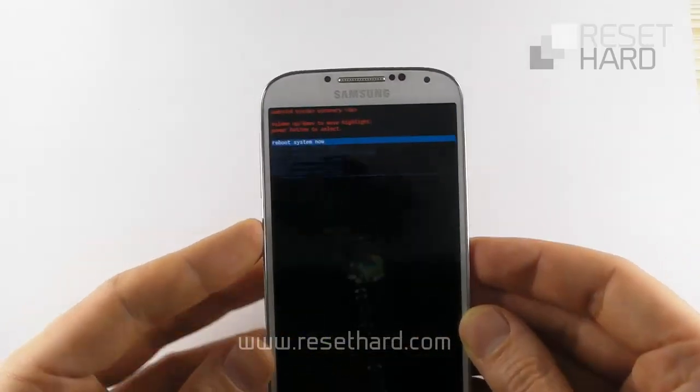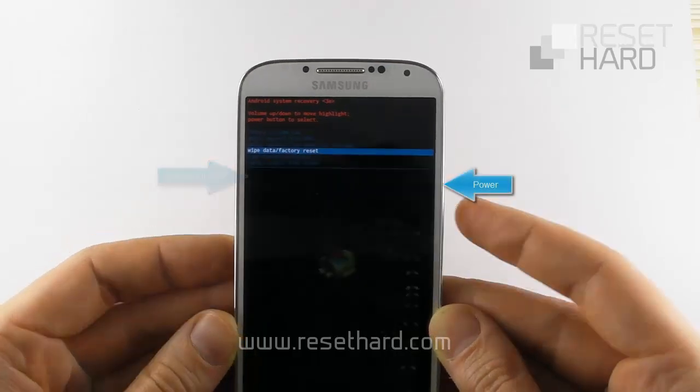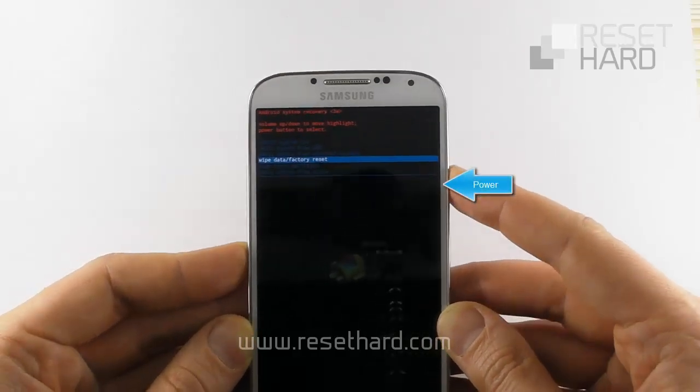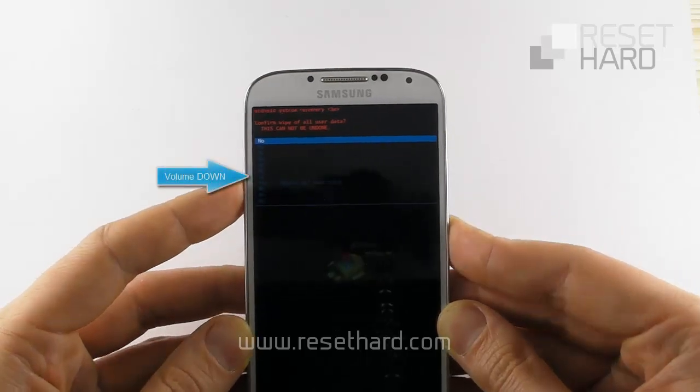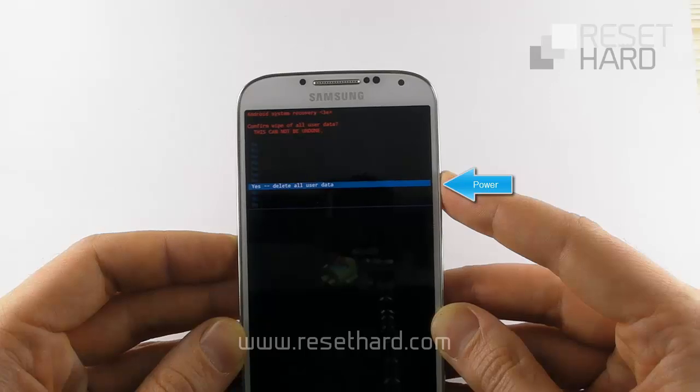Select Factory Reset with the Volume Down button and press the Power button to confirm. Select Yes, delete all user data with the Volume Down button and press the Power button to confirm.